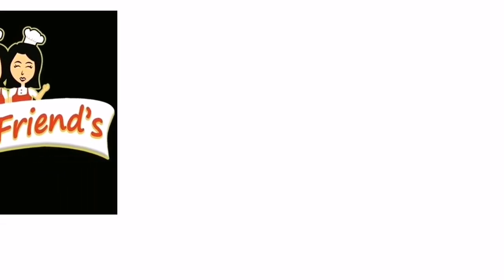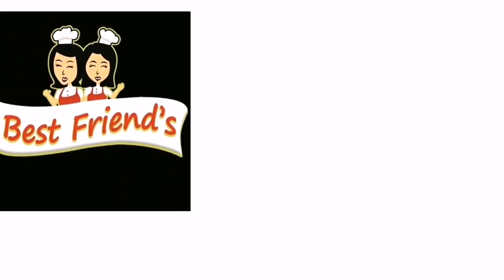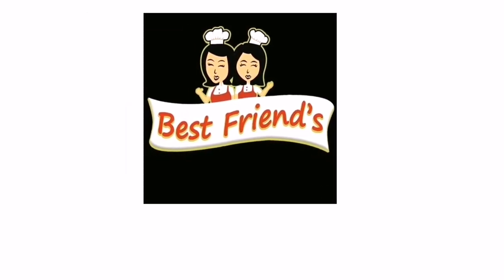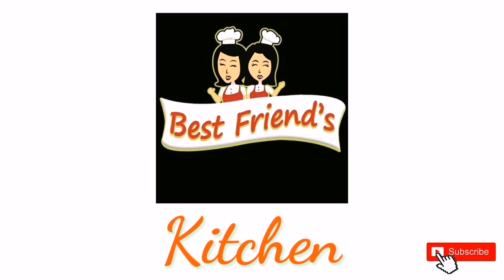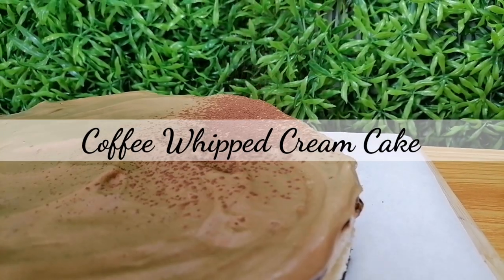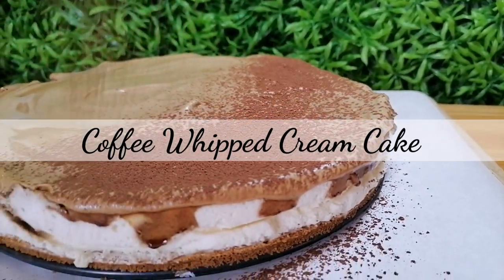Hi guys! Welcome to Best Men's Kitchen! If you are new to our channel, please subscribe so you will get updated for our future videos. Today, we're going to show you how to make coffee whipped cream cake.